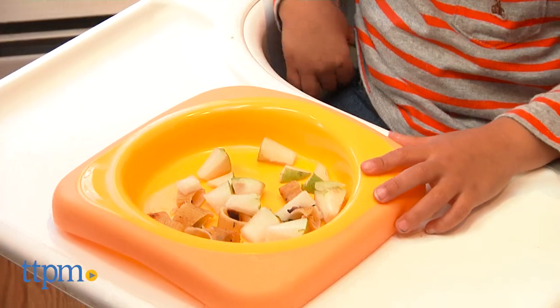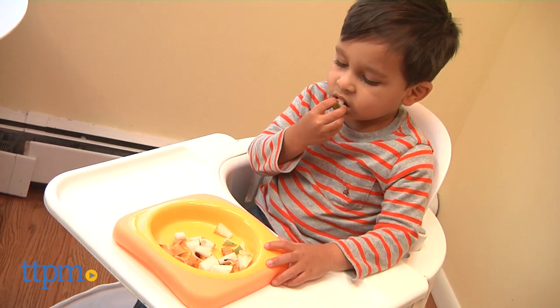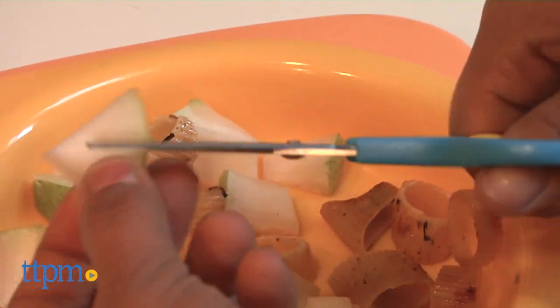As you can see, this is a very useful tool to have on you as you're out and about and have to cut up your baby's food into small pieces. It is a lot more sanitary than doing it with your fingers.